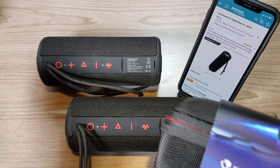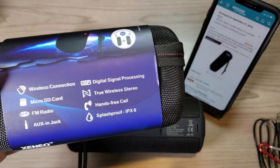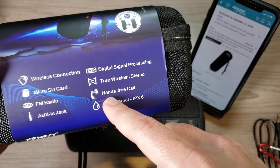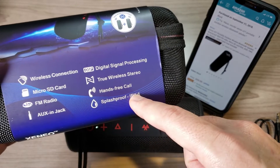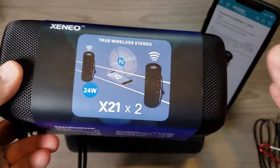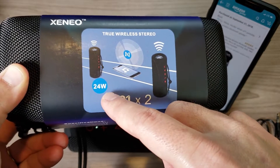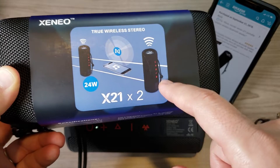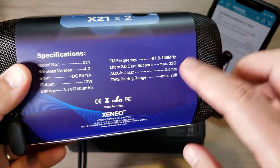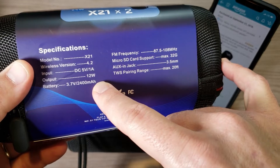With True Wireless Stereo you can pair it with a second Xenio X21 — one on each side of your deck, or the campsite, to annoy all the campers next to you. It supports hands-free calling as well. Paired together they deliver a total of 24 watts of output, since each speaker has 12 watts. The micro SD card supports up to 32GB.